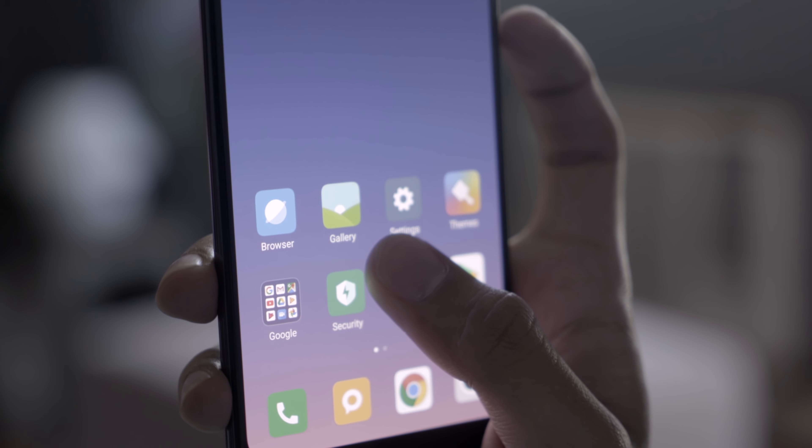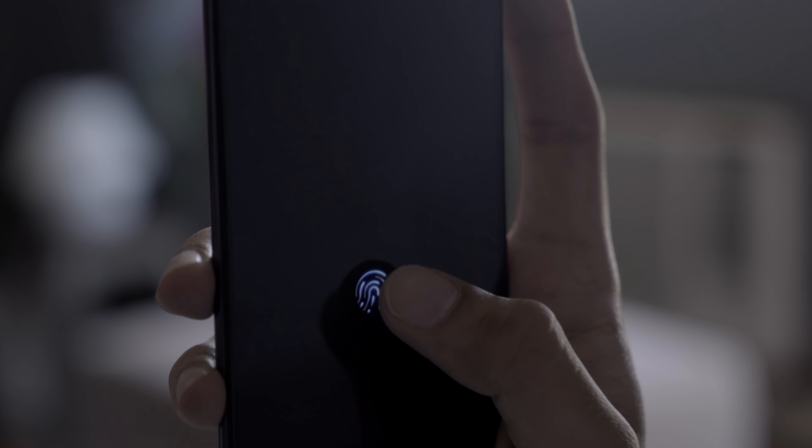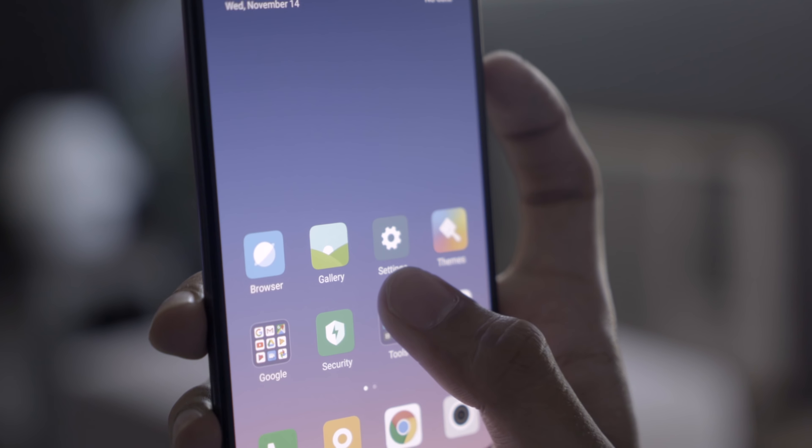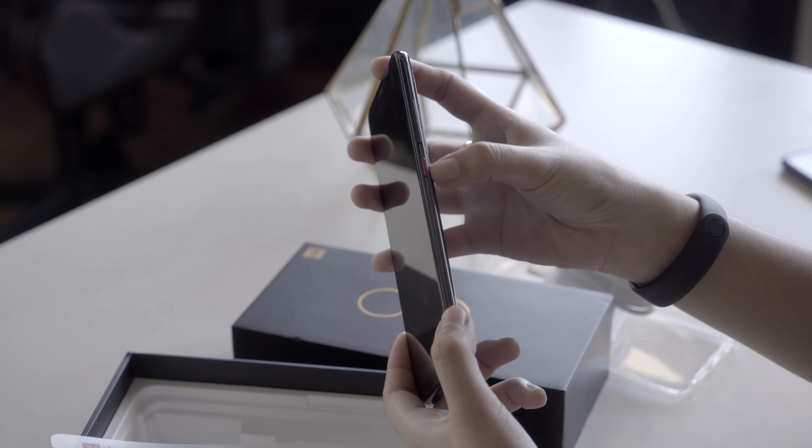The Mi 8 Pro packs an in-display fingerprint scanner that actually isn't that bad at all. It's faster than what we're used to. It's still not as fast as a traditional rear-mounted scanner, but it's a lot faster than the one on the Vivo V11. It seems to use the same type of optical technology though.